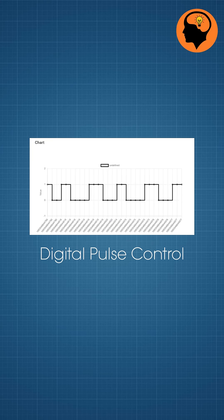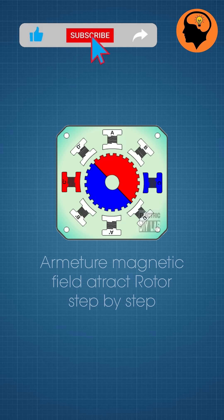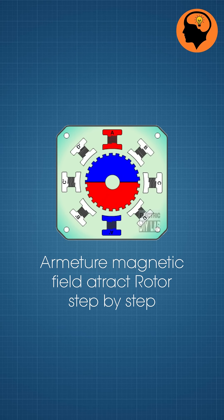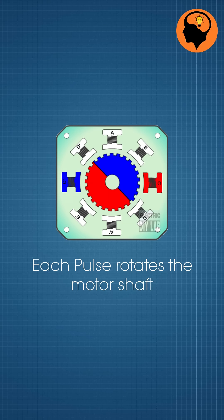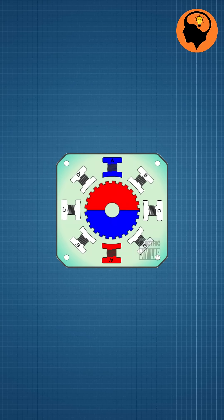Stepper motor, which works on digital pulse control. When electrical pulses are supplied to its stator windings in a specific sequence, magnetic fields are generated that attract the rotor's teeth or poles step by step. Each pulse rotates the motor shaft by a fixed angle, called a step angle, which determines its precision.